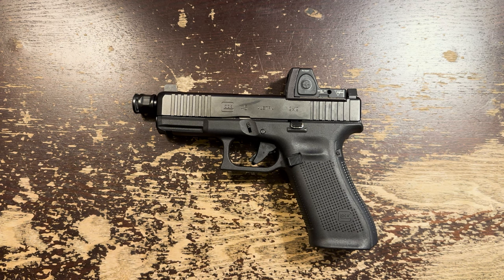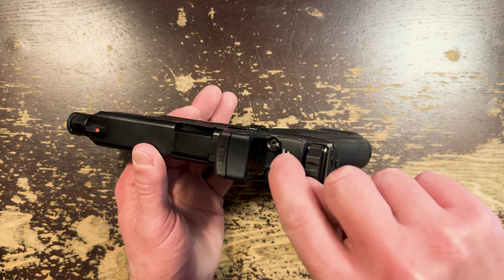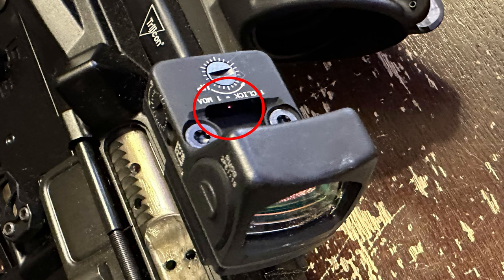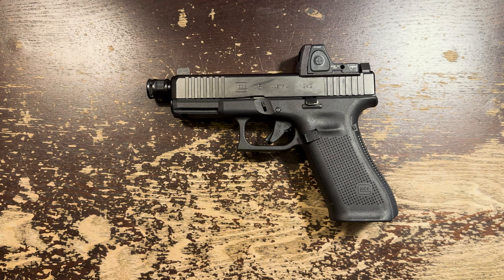So how does the RMR work? It's an open-top optic. This cuts down on weight and size. The dot's emitter is towards the rear of the body of the optic, and it projects forward through the open space to the tinted glass at the front. Red dot glass must be somewhat tinted to reflect the dot back for your eyes to see it. The question is, to what degree is the optic tinted? And with that in mind, let's talk about some of the problems that the RMR has.